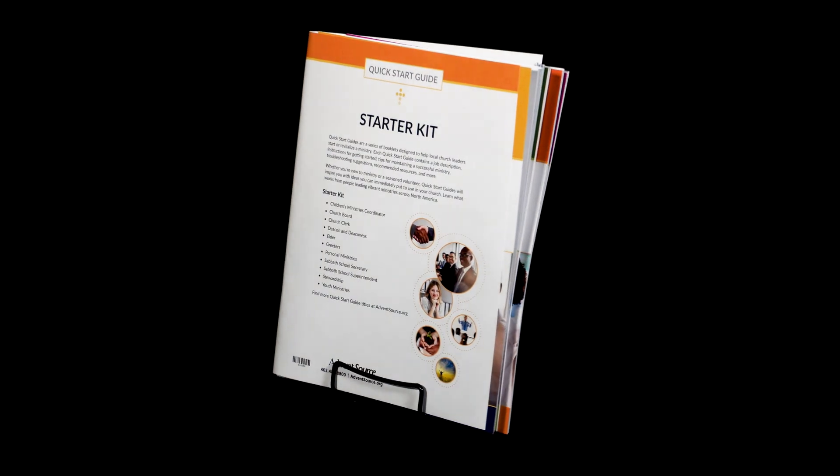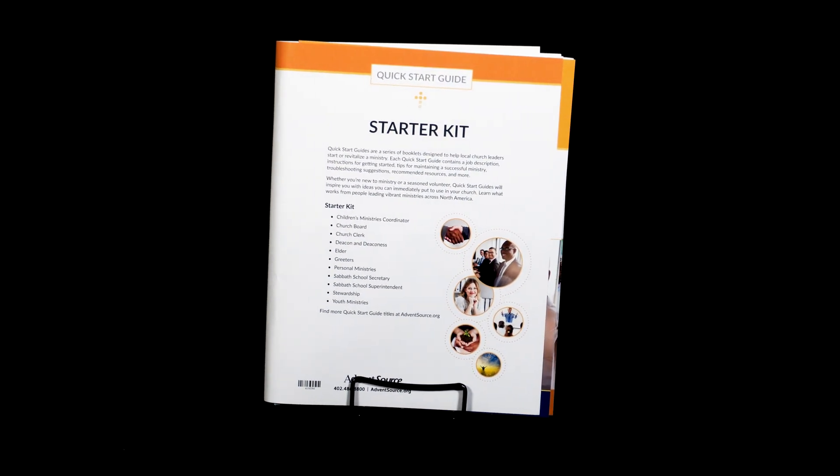All of the most present ministries in churches everywhere. Get the kit with the ministries churches always need. Your leadership will thrive with the Quick Start Guide Starter Kit.